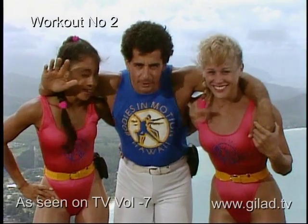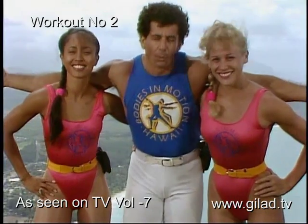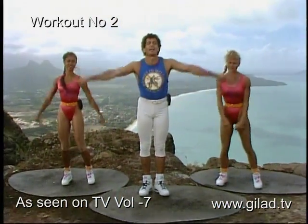Welcome to Bodies in Motion. I have Trella and Tracy. I'm on the cliff of a gorgeous mountain — what else can happen today? Nothing bad can happen today! Let's have a great workout, you guys. Give me a big inhale — exhale.